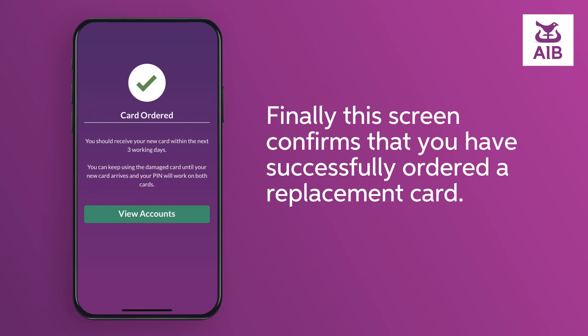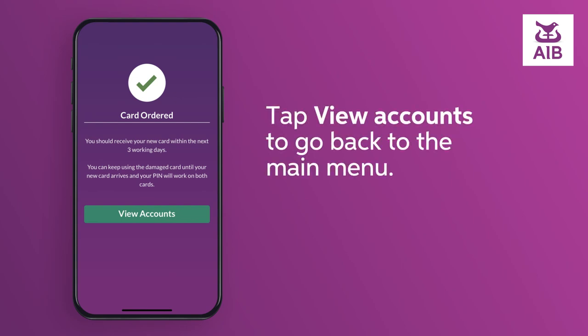Finally, this screen confirms that you have successfully ordered a replacement card. Tap View Accounts to go back to the main menu.